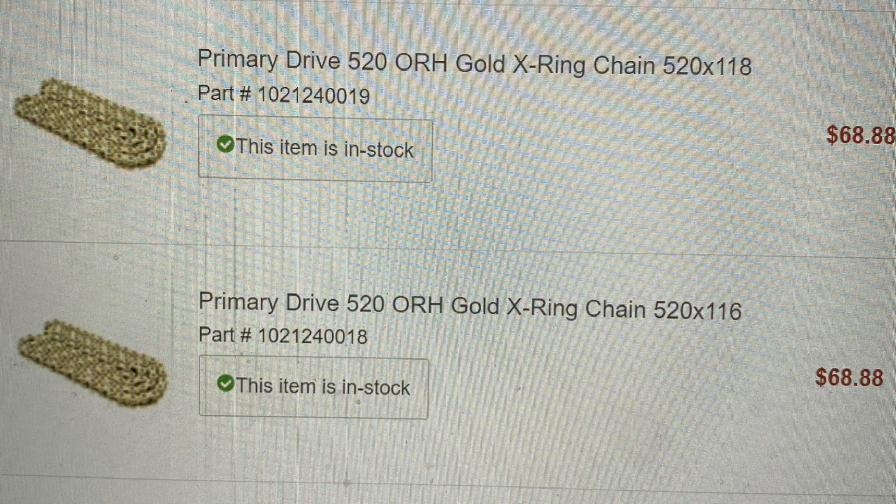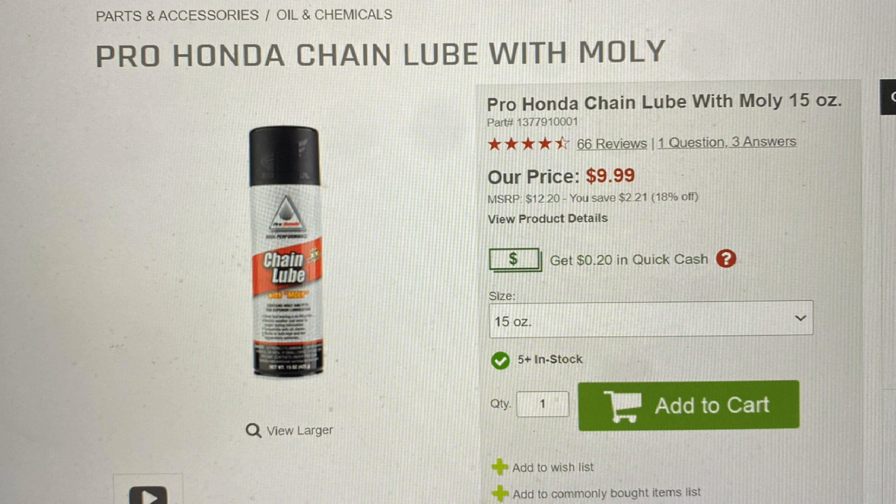Lastly, a couple of plugs for the chains and chain oil that I use on my bikes — I get both from Rocky Mountain ATV. I've been using these chains for years and have thousands of miles on them; I highly recommend them. I use this chain lube simply because it's cheap. I lube my chains every other ride or so just to keep those O-rings from drying up, cracking, and falling out.